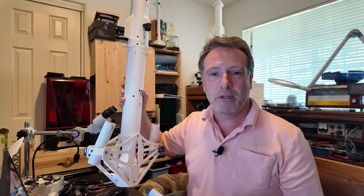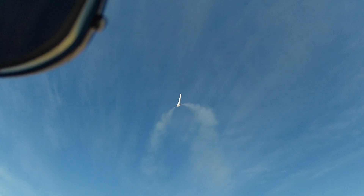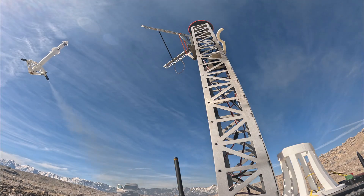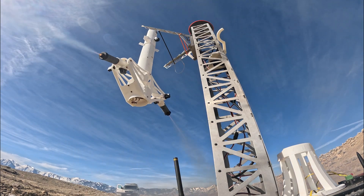Just because I love showing it off, let's watch that landing one more time. I'm Morgan — fly safe.